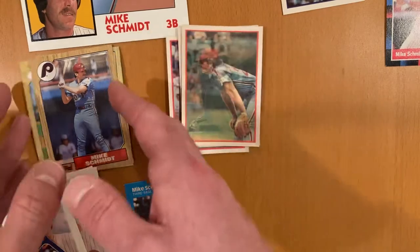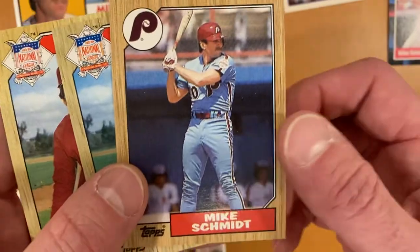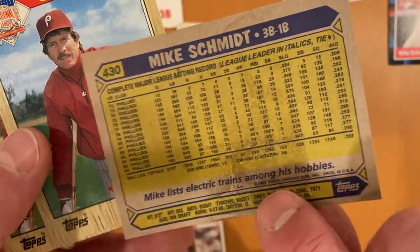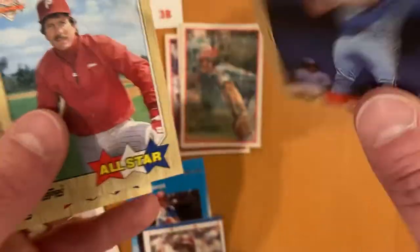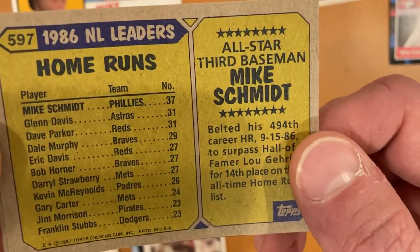Going backwards in time to 1987, I've got two All-Stars from 87 as well as his base card. Electric trains are one of his hobbies, which is an interesting tidbit for Topps to mention. And he led the league in home runs in 86 with 37.